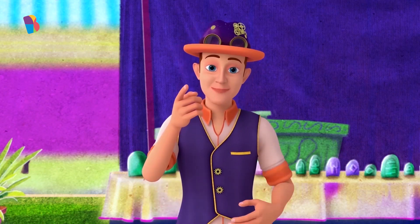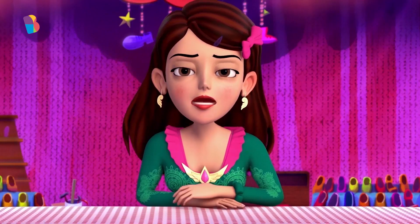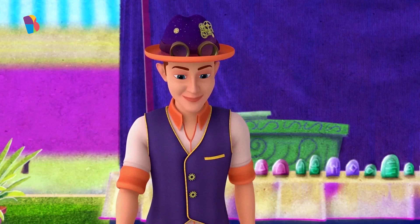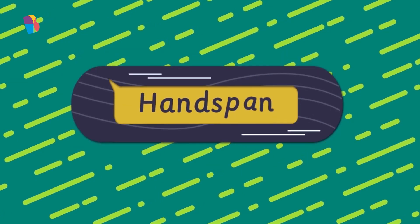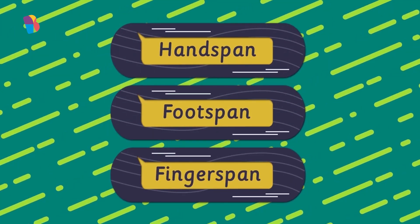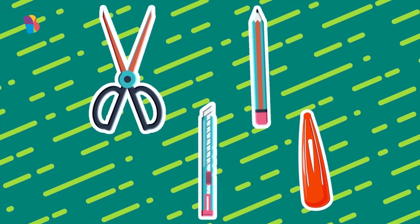Melina, can you give me your hair clip? Okay. I think we can use this. You remember how we can measure things using hand span, foot span, and finger span, right? Well, we can use day-to-day objects to do the same as well, like this hair clip. Let's give it a try.